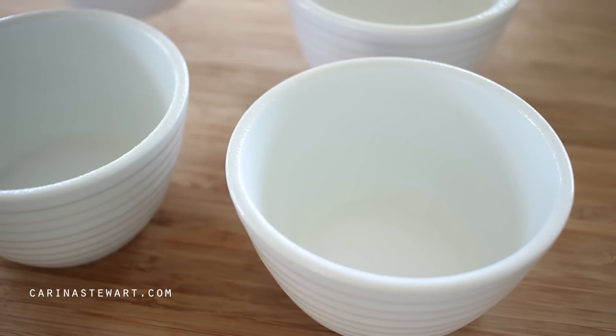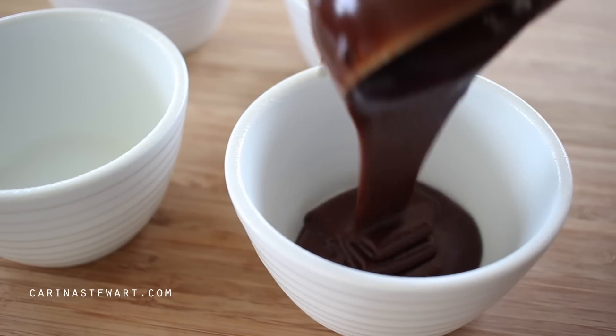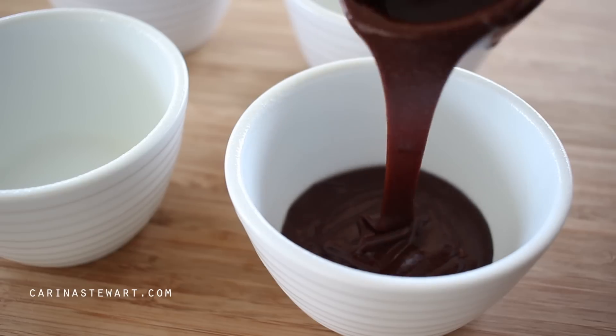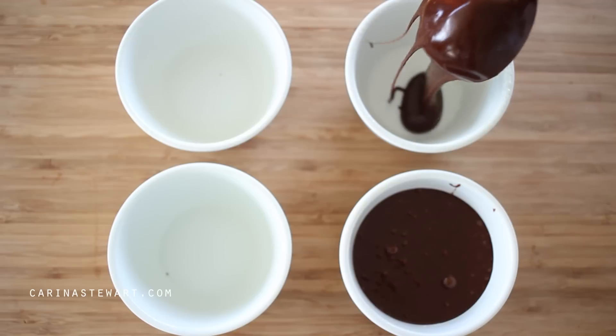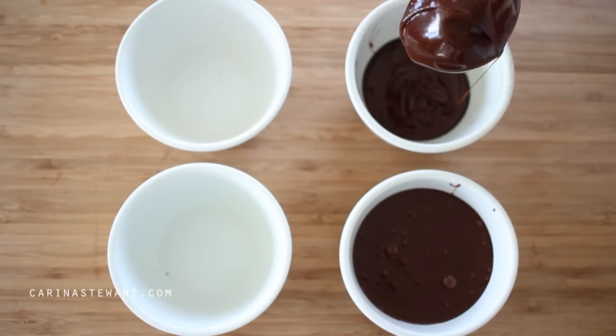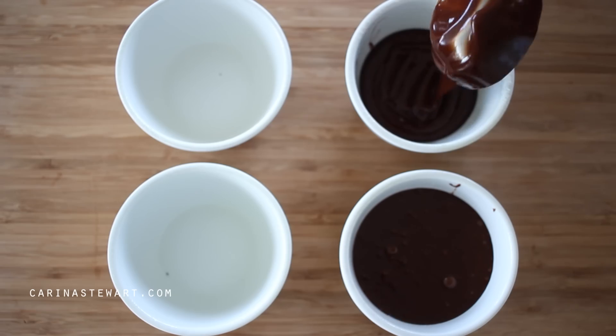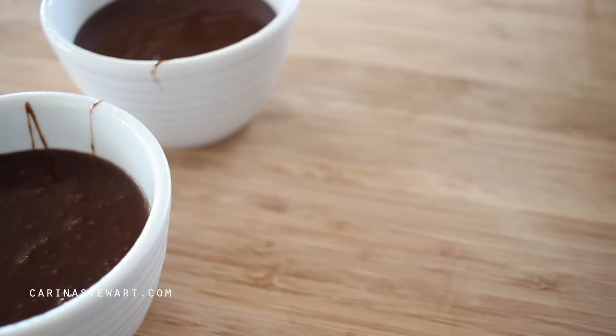Divide the lava cake batter between the four ramekins. Make sure the ramekins have been greased and floured well as these lava cakes love to stick. Place the ramekins into a 200 degree Celsius or 400 degree Fahrenheit oven for 14 minutes. Everyone's ovens are slightly different, so make sure to watch the cakes so the batter isn't overcooked.